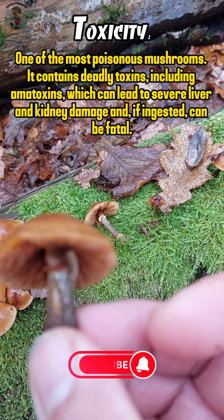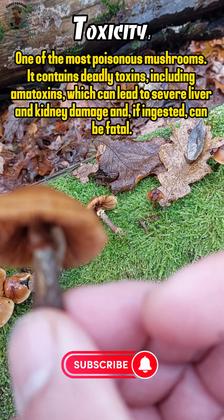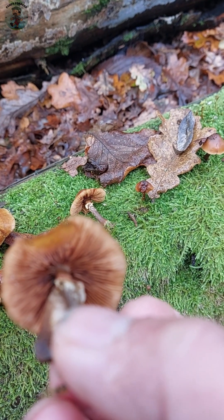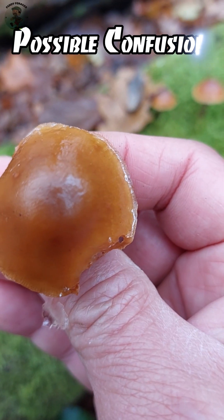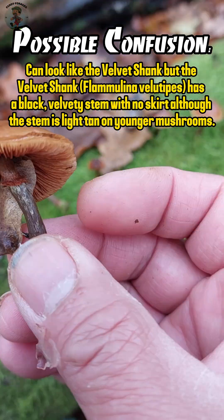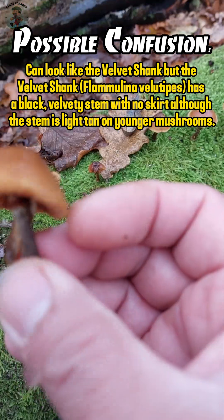To distinguish them, look for key characteristics such as a rusty brown spore print, a distinct ring or collar on the stem, and a sticky cap in wet conditions. Additionally, Galerina mushrooms typically grow on wood such as logs or stumps.